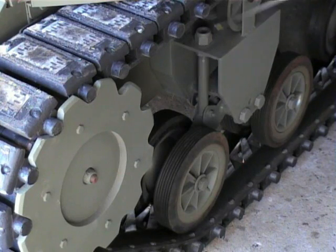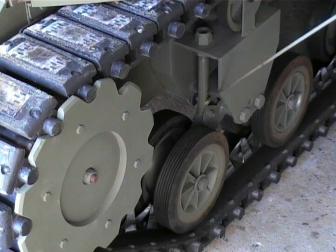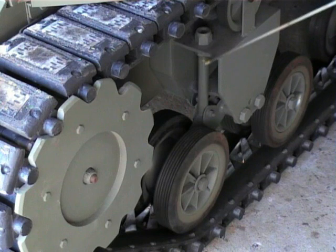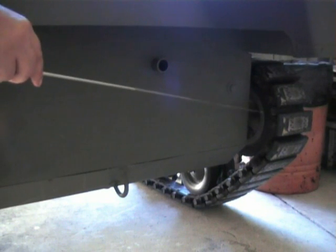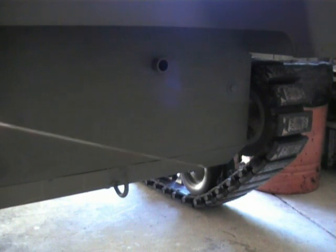You will notice on the bogeys, which are forward and at the rear of the tank, the outside set — that is the most forward and most rear set of wheels — the height is set. This is to provide more stability for the tank. At the rear of the tank you can see the track return idler wheel, and a towing bracket mounted through into the hull and reinforced. This enables the tank to be towed or winched onto a trailer.